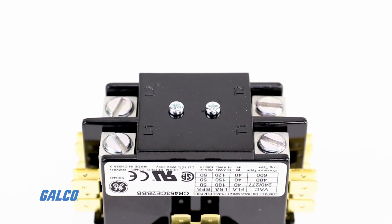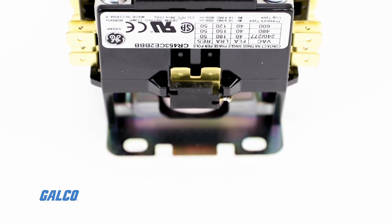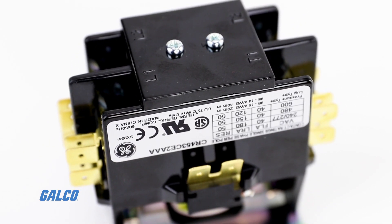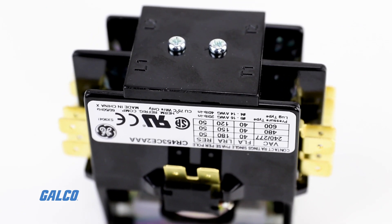The large silver alloy contacts offer superior life and resistance to welding. A cover offers increased protection from contaminants and is standard on 40-amp models and optional on 25-amp to 30-amp models.